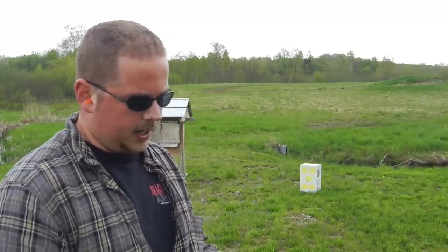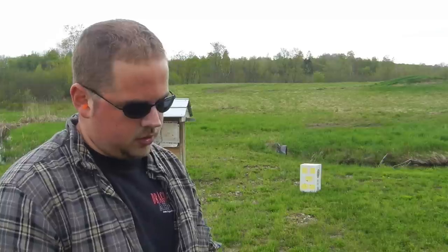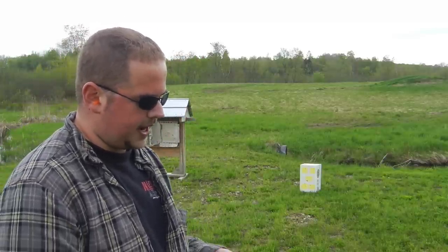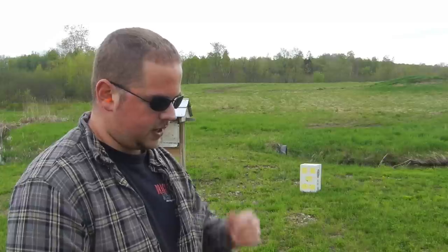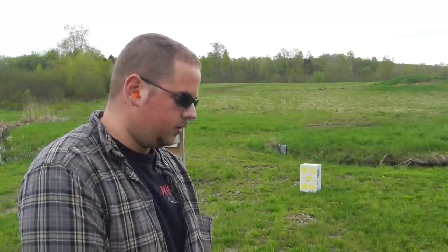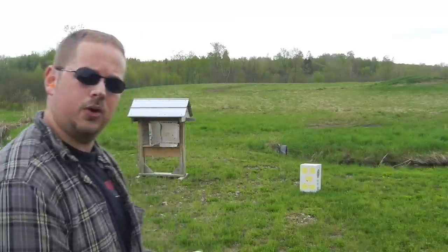I've never fired this gun before, so it should be pretty interesting. The double action trigger pull on it is not the greatest in the world, so we'll see how that affects accuracy. The owner of this gun has shot it and he said it shoots very well — it's a very good gun for what it is. I believe the frame and everything is made out of some sort of zamak alloy, not standard steel. So let's see how it does. She's all loaded up.